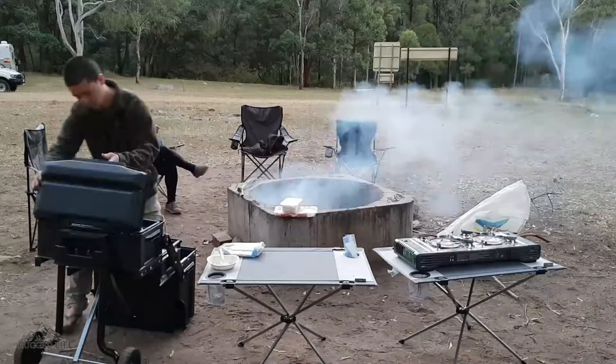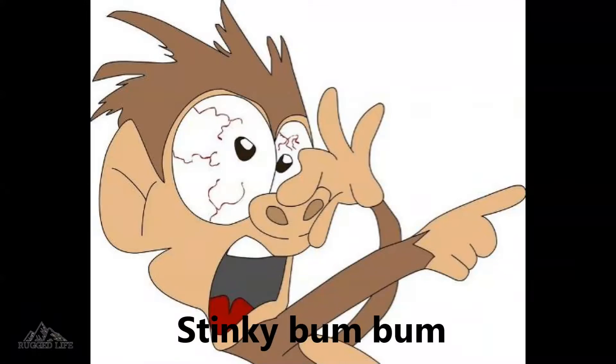There's a slight issue though. Come the time you need to shower, no one wants to do it. It's freezing.